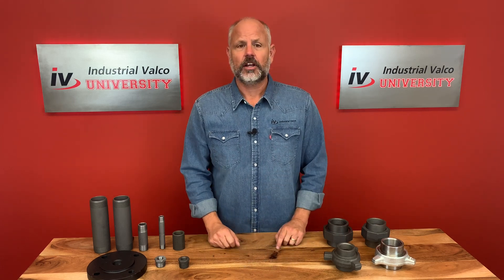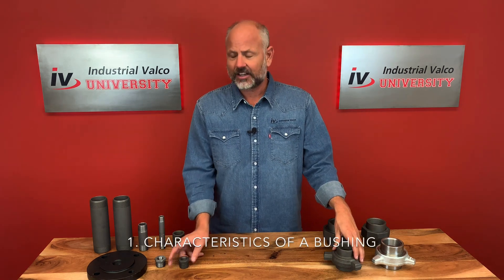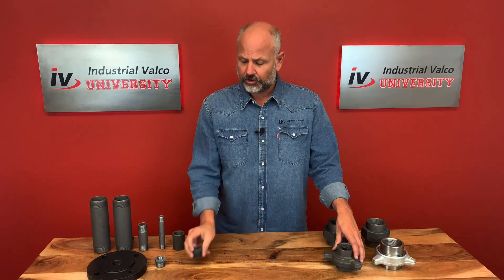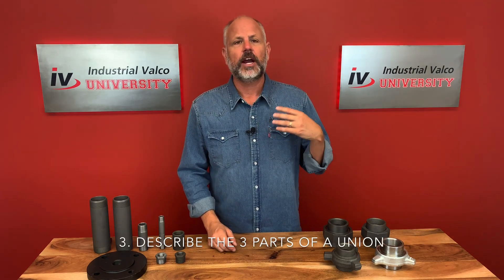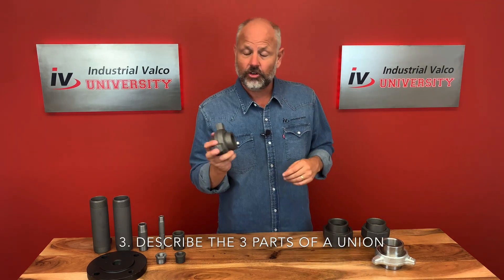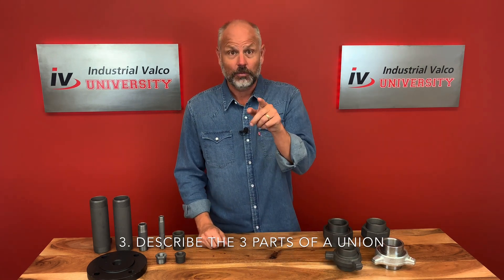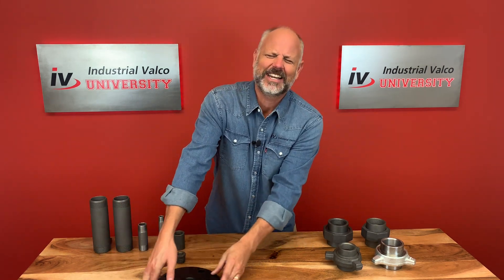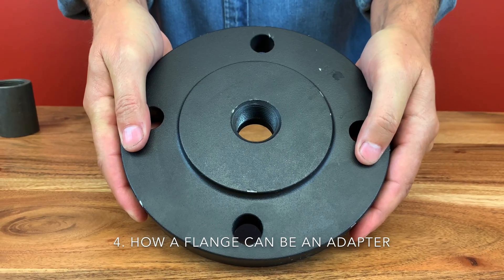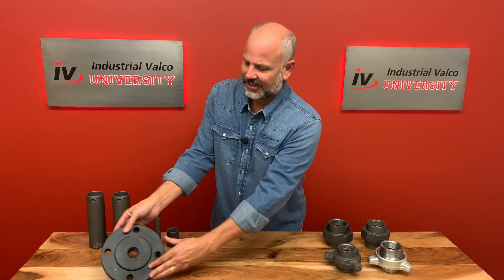Let's talk about the four things we want you to learn today. Number one, we want you to understand the basic characteristics of a bushing. Number two, we want you to be able to name all the different types of unions — they've got different types and different purposes. Number three, we want to describe the three parts of the union — every union has three parts. And number four, we want to talk about how this flange right here can also be used as an adapter.